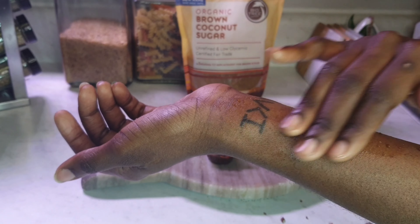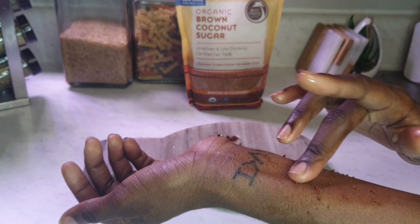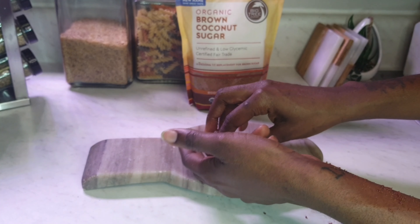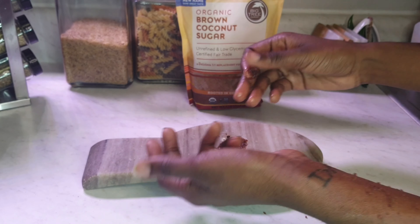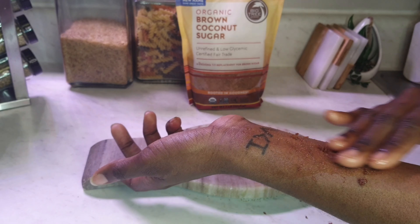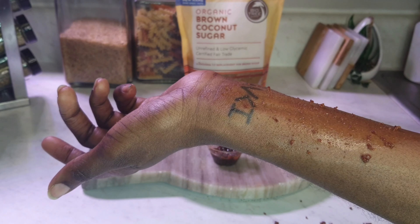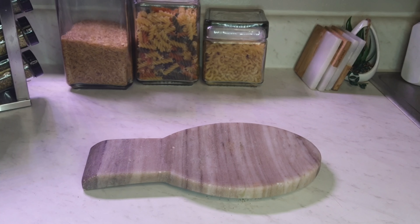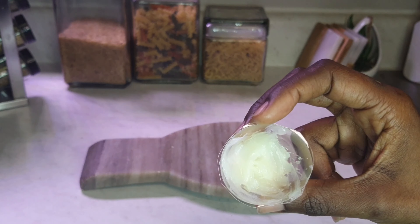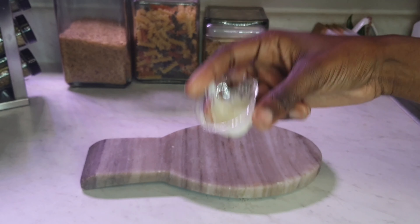I'm going to do a little test on my arm for you guys. Because there's honey in this one, it comes up differently than the first basic scrub. If you'd like, you can put a little bit more coconut oil than I did to help loosen it up, but these are my results.